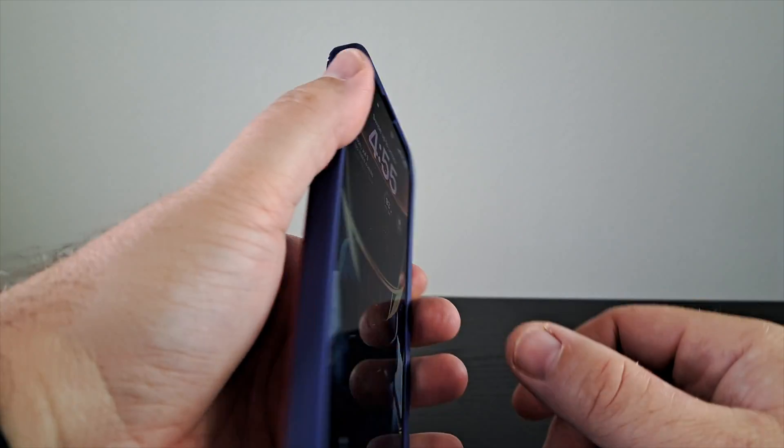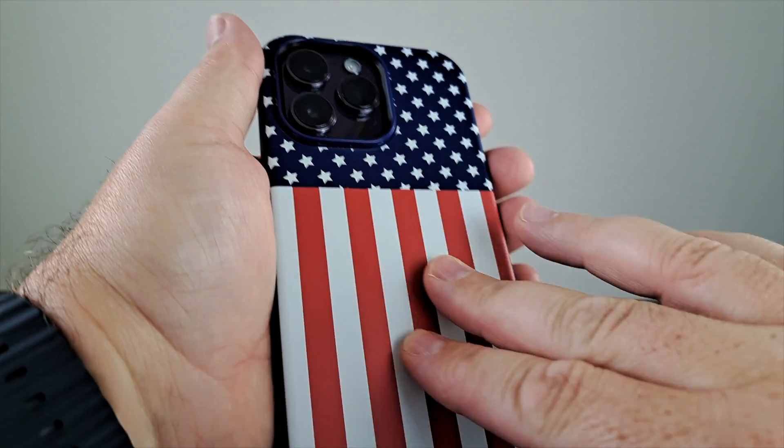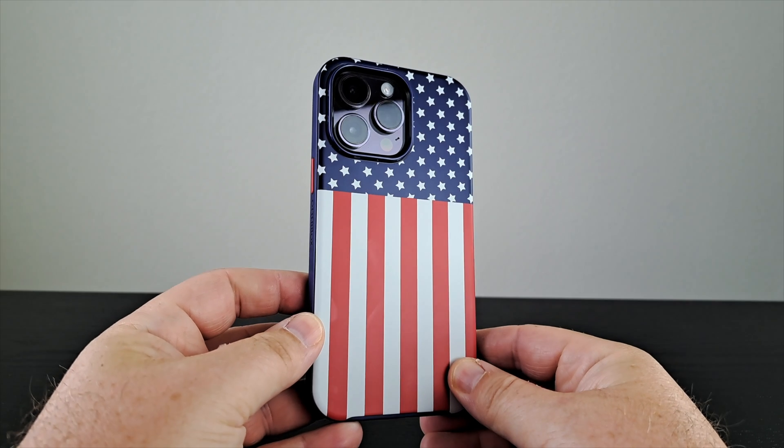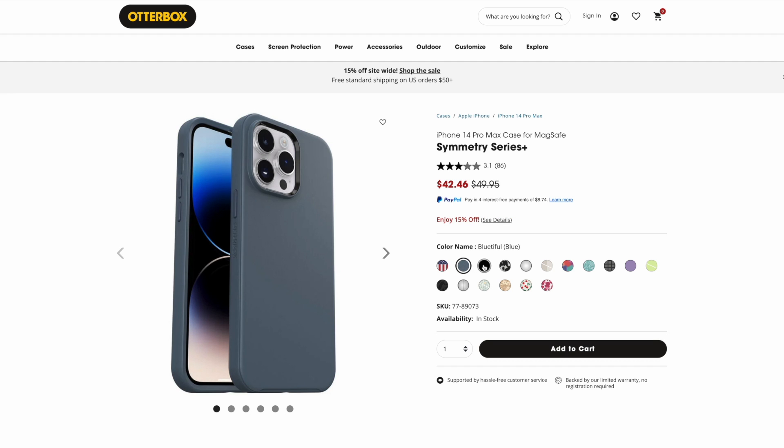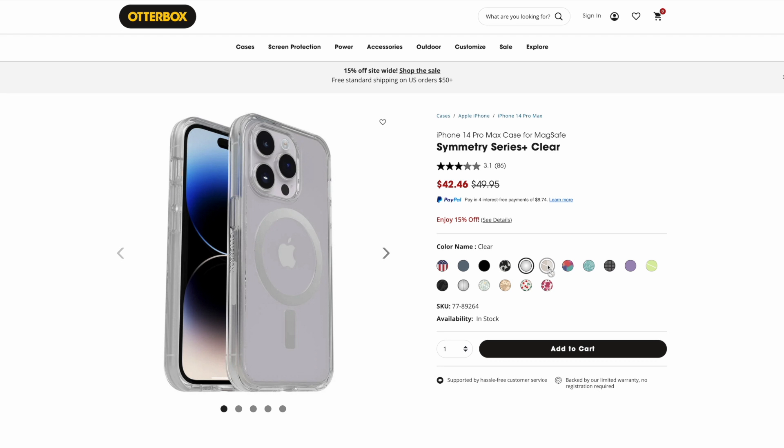One downside I would mention is the grip and texture. This case is very smooth — there's really not any texture on it. If you're someone who drops their phone a lot and grip is important to you, you might consider another option. The soft rubber edges do give a little extra grip since they naturally grab onto your hand, but there are really no bumps or built-in texture. The plus is the variety of graphics available for the back — a bunch of design options so you can customize your case and have a unique look.